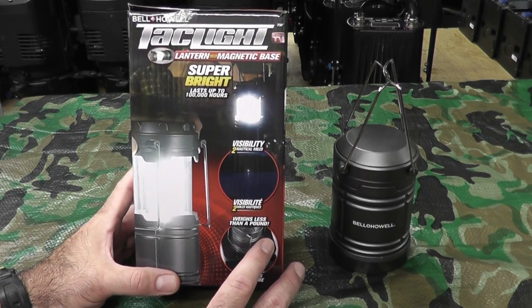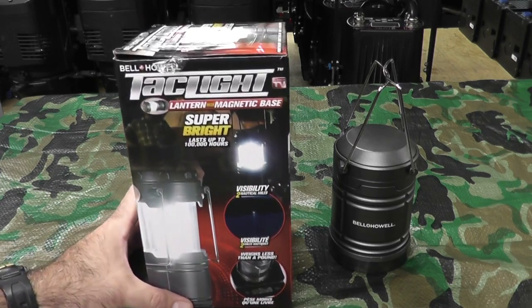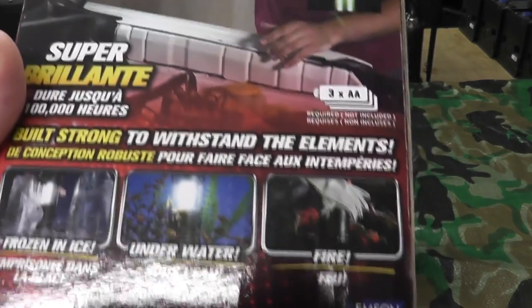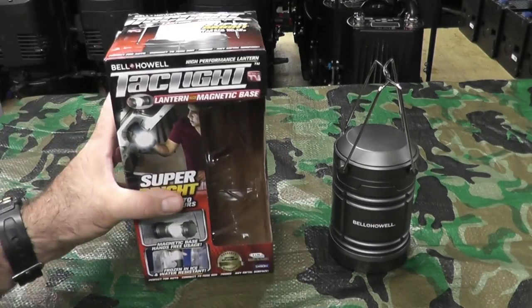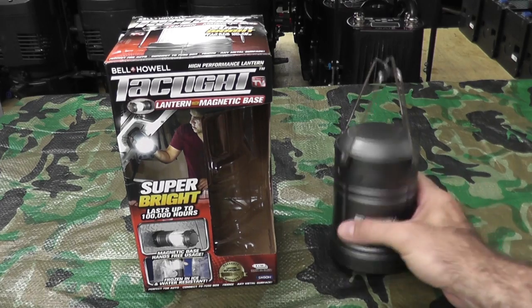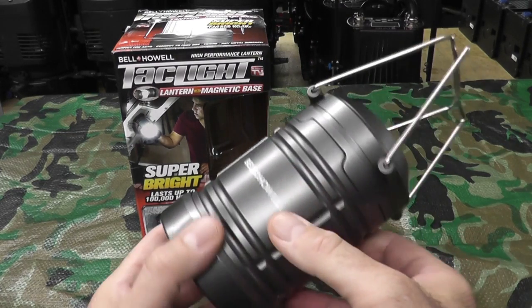I would not use this for a bug-out situation where you may be in horrible conditions — water, heat, etc. The packaging says it could be frozen in ice, used under water, or put in fire. Give me a break. It is absolutely cool for some outdoor activity, but nothing extreme. The plastic construction seems pretty tough and durable, but I would not put it near fire.